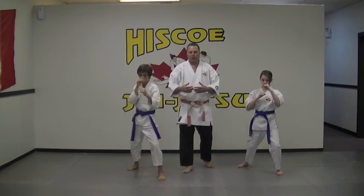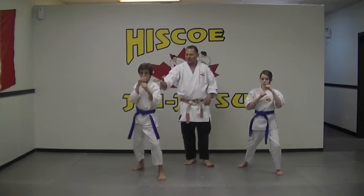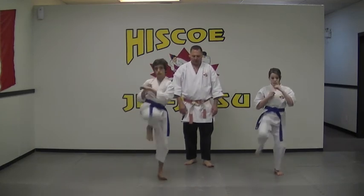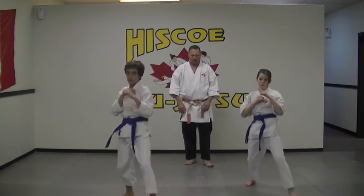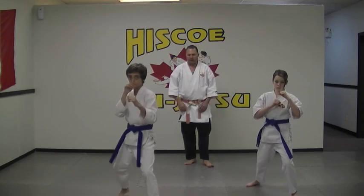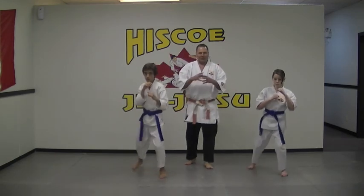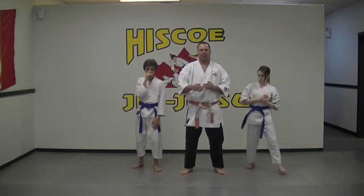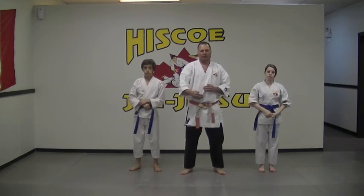And then what we can do is, just as a quick example, you're going to step two front kicks. One, and then step two. One, and then two. Excellent. Stepping back. So that's our little short homework video, so that you can work with your kids on stepping forward with the front kick.